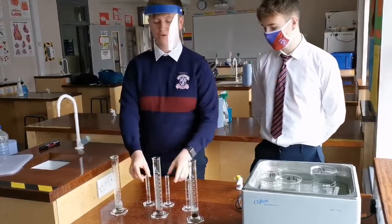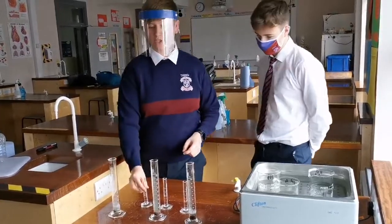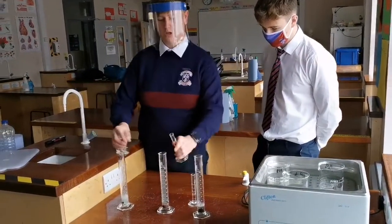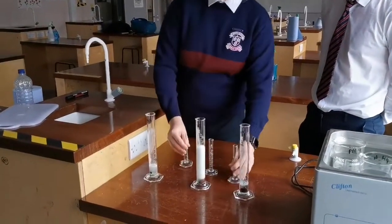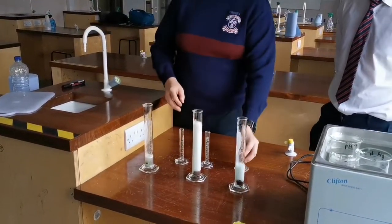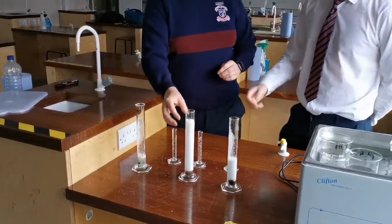We have some hydrogen peroxide here that I'm going to pour into each one of the test tubes — hydrogen peroxide into test tubes 1, 2, and number 3.